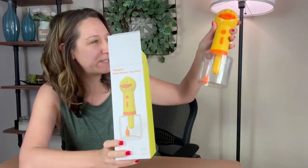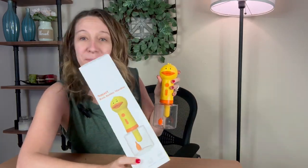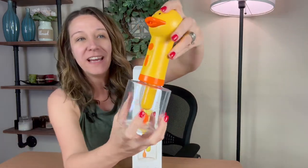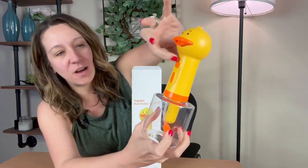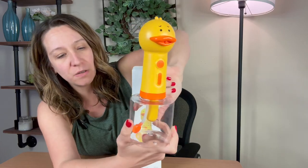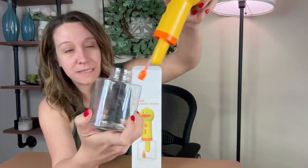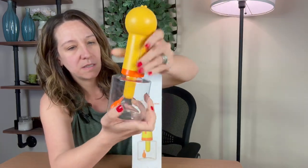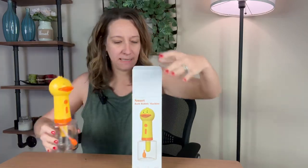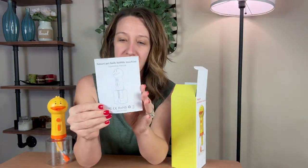Hey shoppers, we have a smart bubble bath machine — this is a great little gadget to bathe your dog. It has a cute little yellow duck design. Here is the on switch, and here's where you fill up your cleaning solution. It has a section here, it's all plastic, and it has an instruction manual.